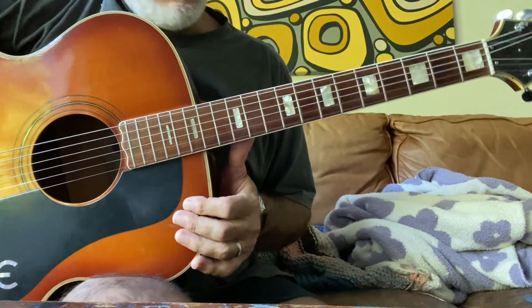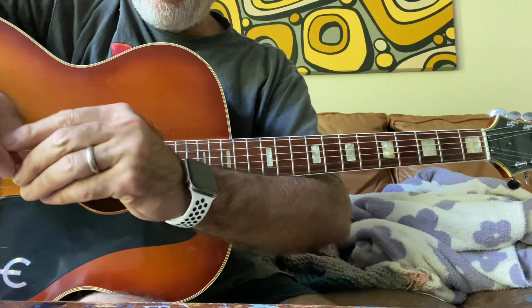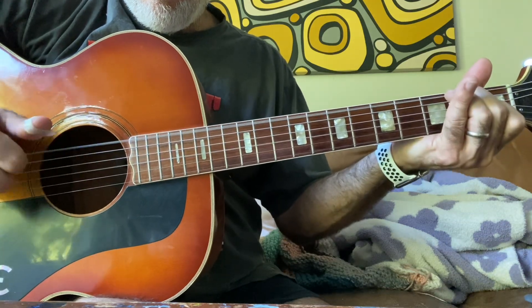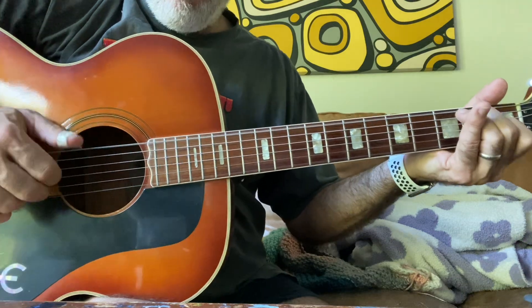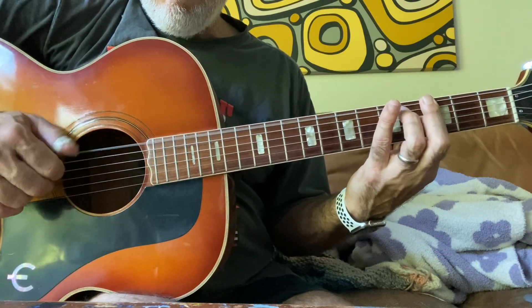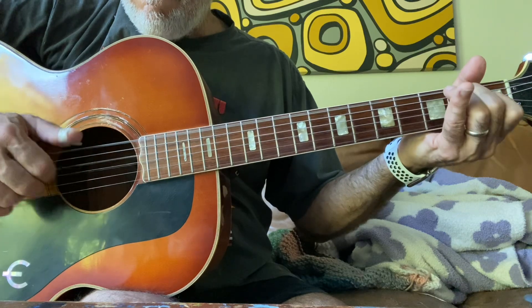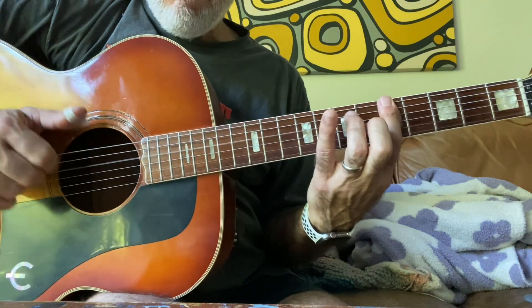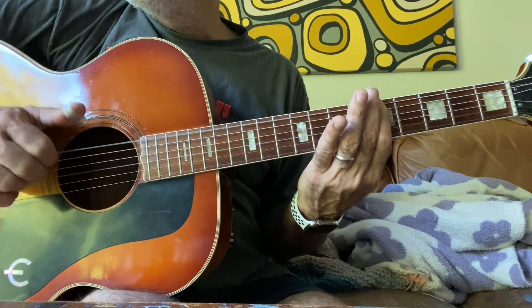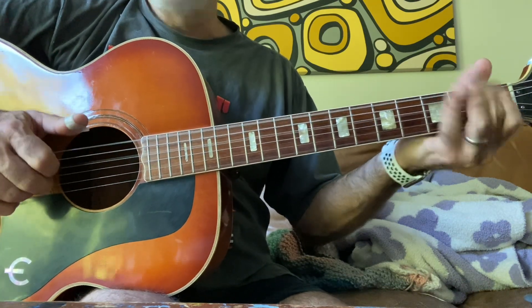All right, I'm going to give this open D tuning a shot. I'm going to try it with a thumb pick as well. Starting to try these things.